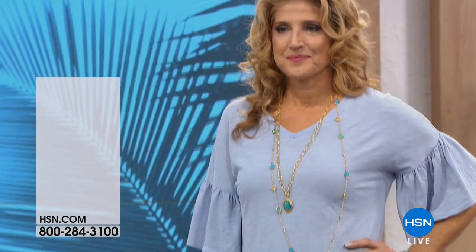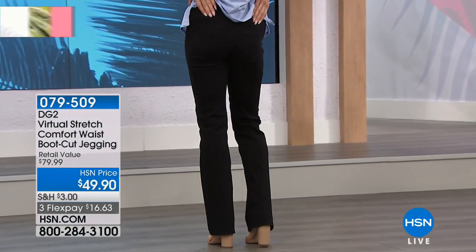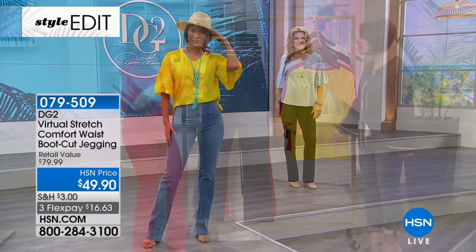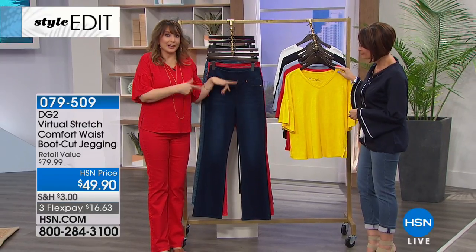We want to offer you something brand new — it's actually my host pick. This is my host pick from 2017, and you all loved it so much that hello again.